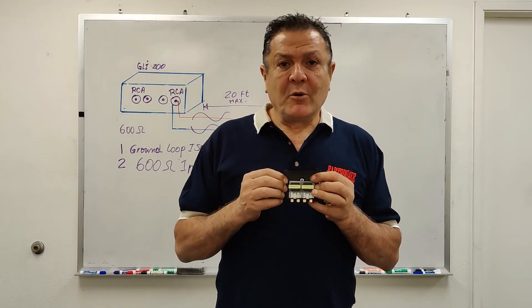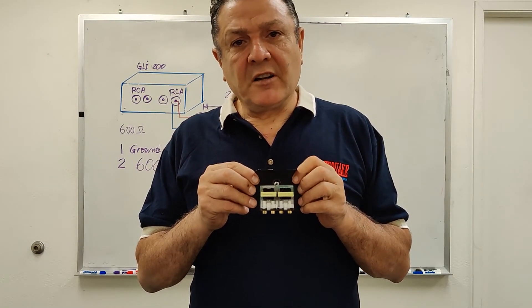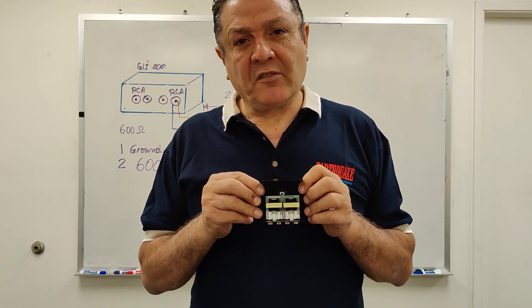Anyway, from Earthquake Sound, thank you for listening today. This is the GLI-200 — try it; it might save you quite a bit of noise and let you enjoy your high-end home audio system.